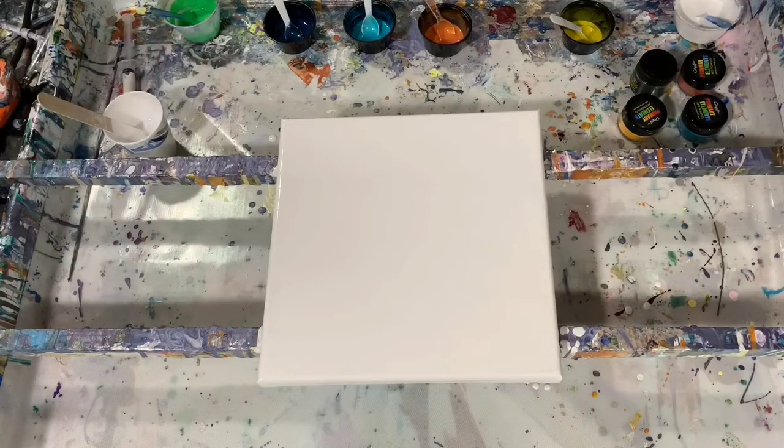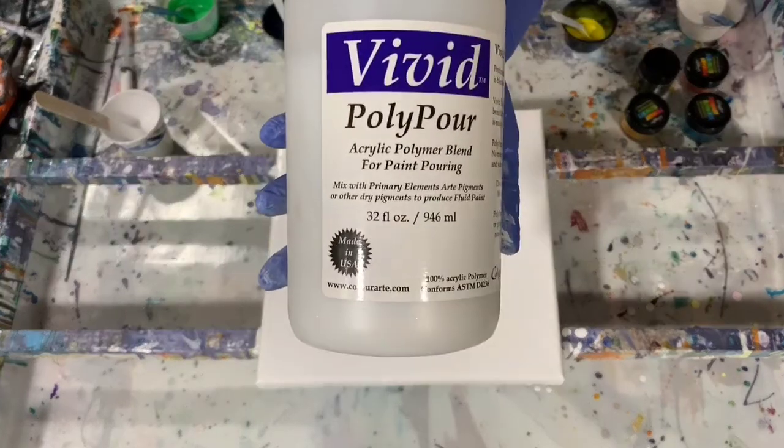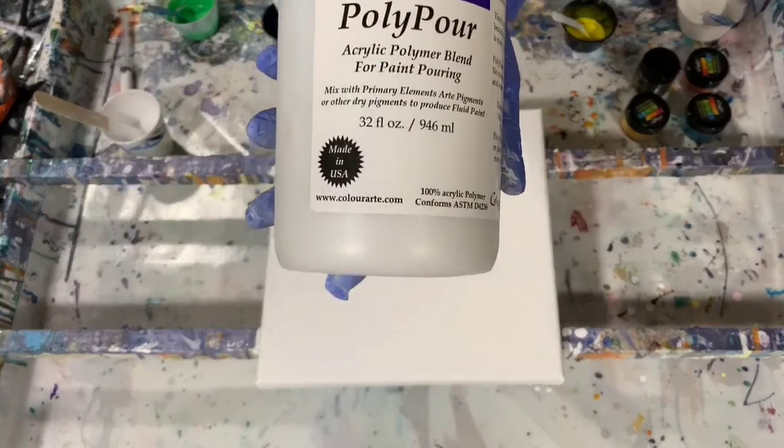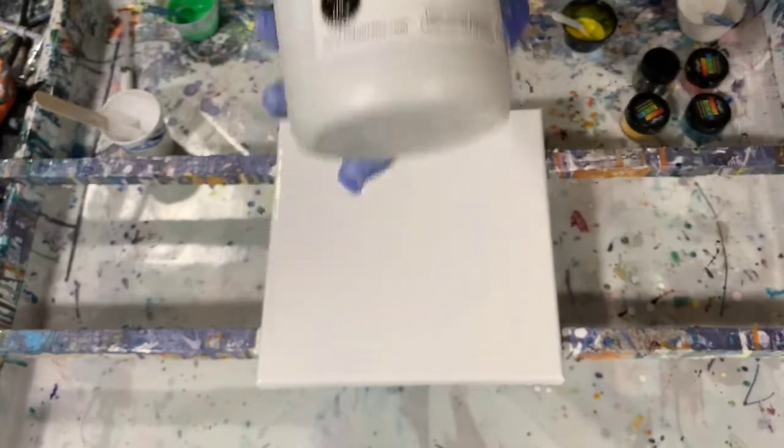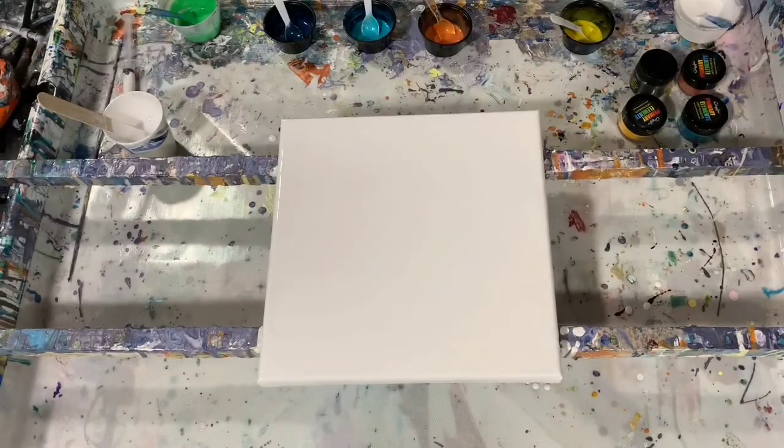My pouring medium for those colors is the Vivid Poly Pour. I added about a half of an ounce — because I didn't need a lot of paint for this small canvas — half an ounce of the Vivid Poly Pour, and about an eighth of a teaspoon of the Primary Elements mica powder.